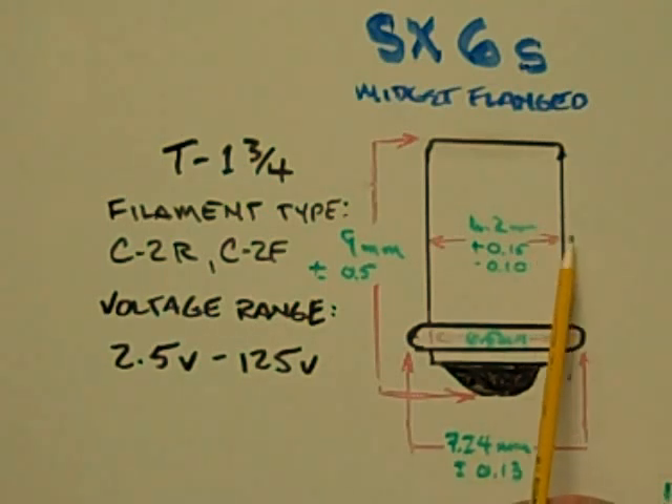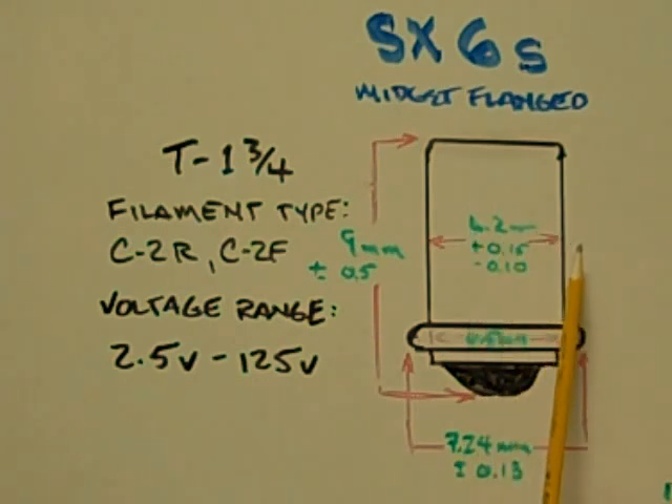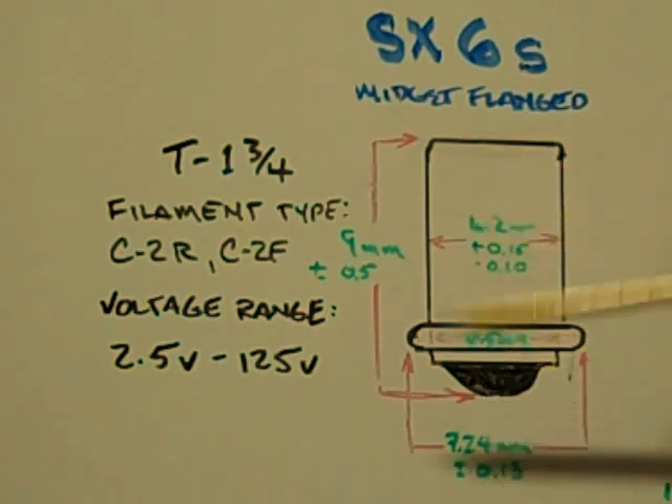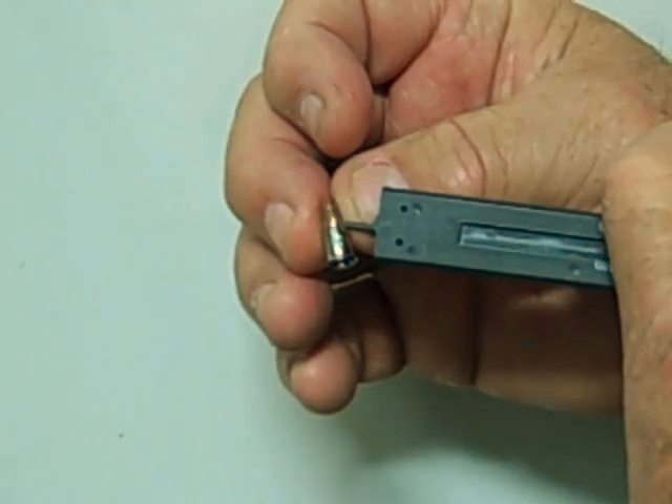The outer diameter of the upper part of the base is 6.2 millimeters. The diameter of the lower base is 6.5 millimeters, and the flange outer diameter is 7.24 millimeters. The overall length from top to bottom is 9 millimeters. This is an example of an SX6S midget flange base bulb.